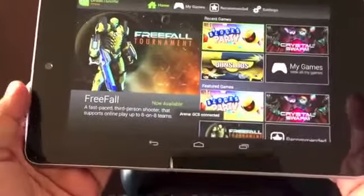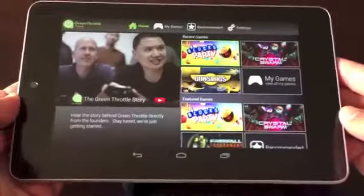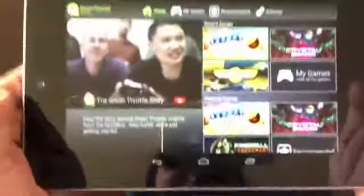The Arena app is free and available from the Google Play Store. It works with any smartphone or tablet running Android 4.0 or higher. For my test, I used it with the Google Nexus 7, as well as the Amazon Kindle Fire HD.